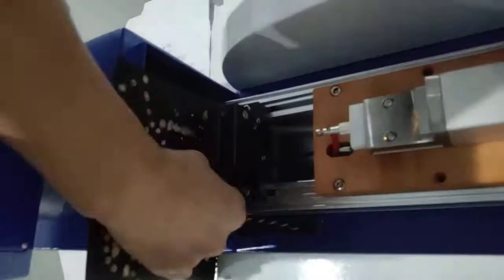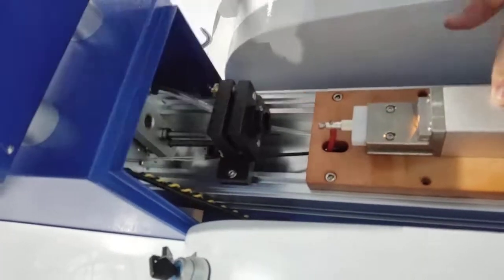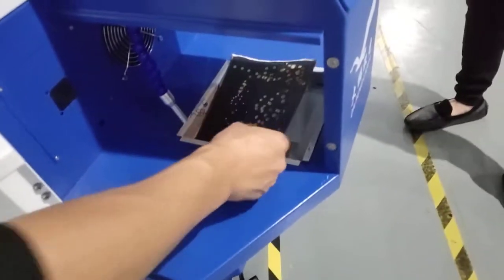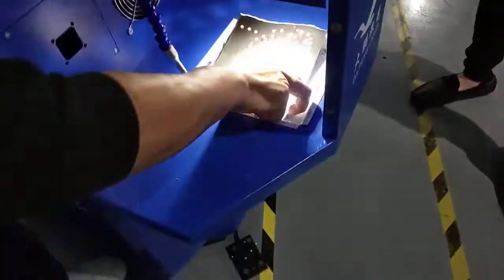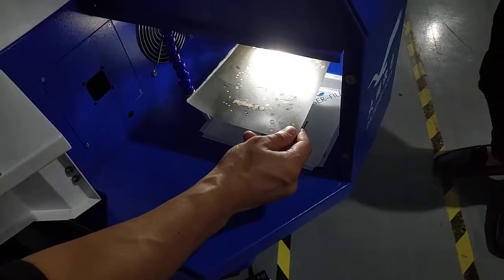You can put the paper in front of the mirror, and also you can put it in the working area. You need to keep the paper in the focus plane — at the right height.